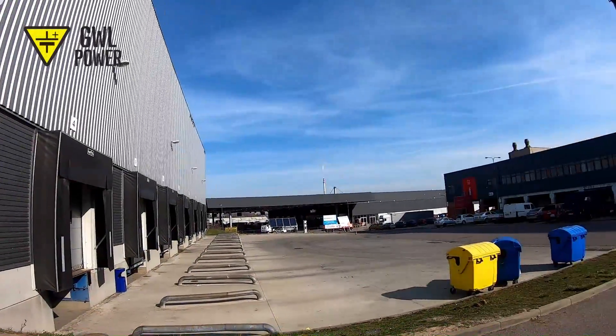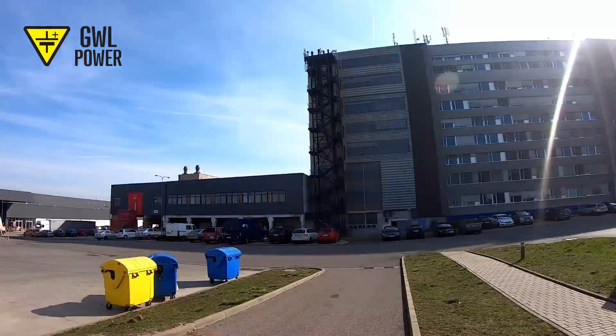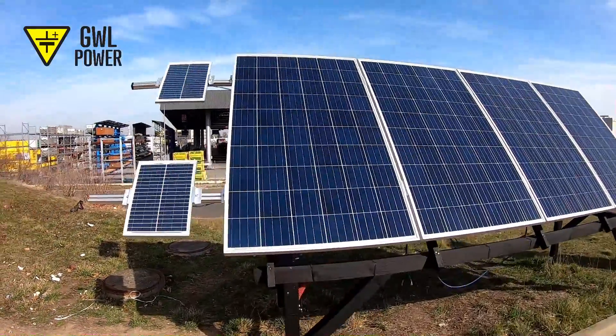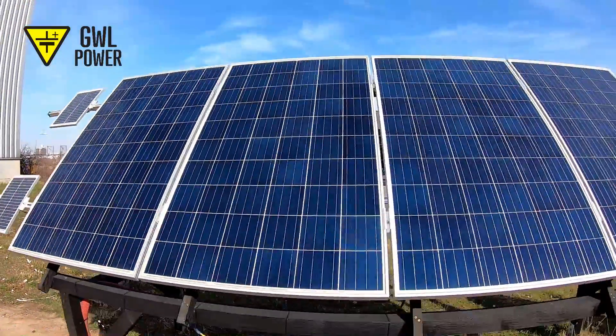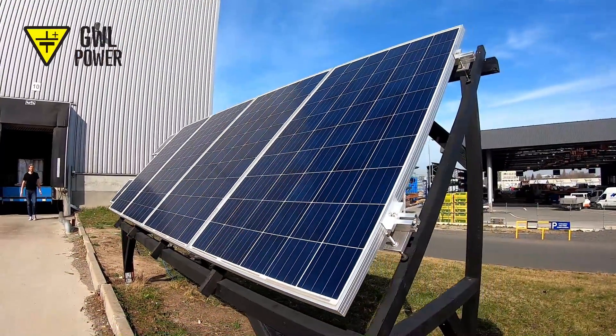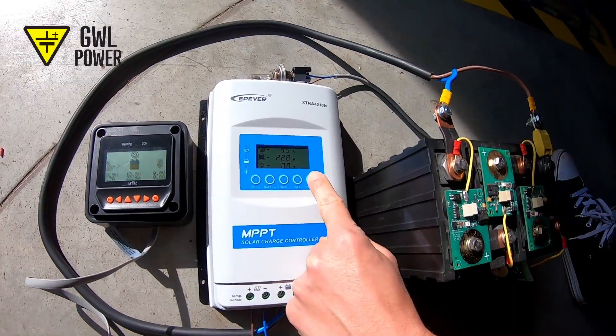Perhaps you were under the impression that setting up your personal isolated solar power station for your garage, summer cottage, tree stand, caravan or maybe a boat is too difficult or expensive. In the following video I'll show you that it's not more difficult or expensive than setting up a slot car track for your children.